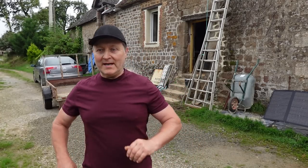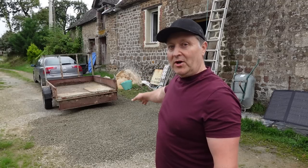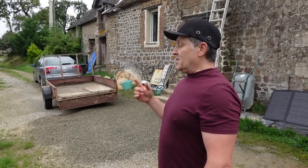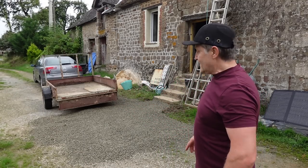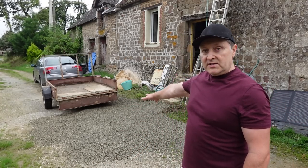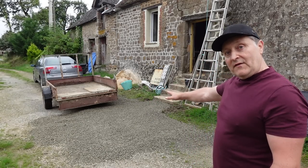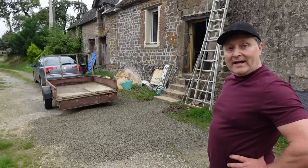Right, that blew the cobwebs out! Access to your project where you're working is vitally important - you don't want to slip over. You're in and out more times than you realize when you're doing this sort of stuff. Create safe access. This only cost me about 20 euros, so well worth it - the whole drive will eventually be covered in this gravel anyway. Now I've got safe access up and down the stairs. I think I've earned that cup of tea - see you in five.